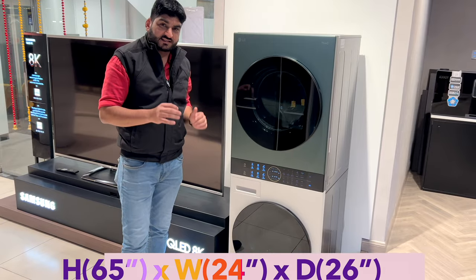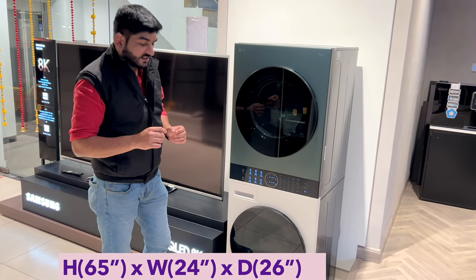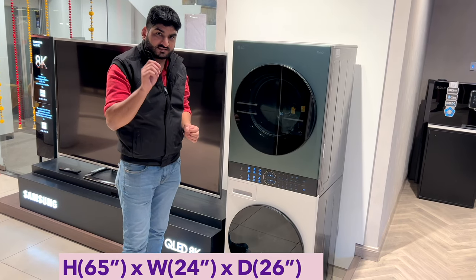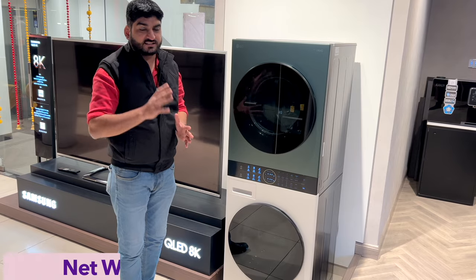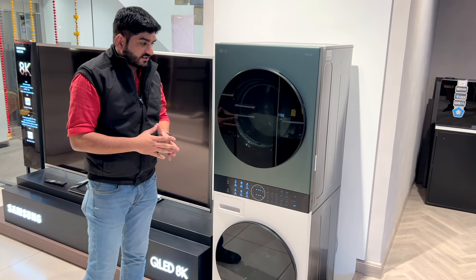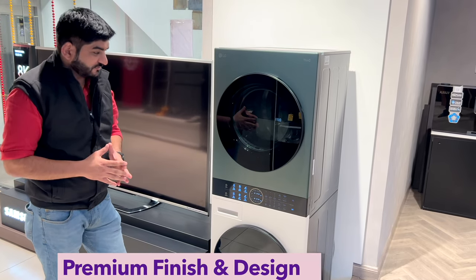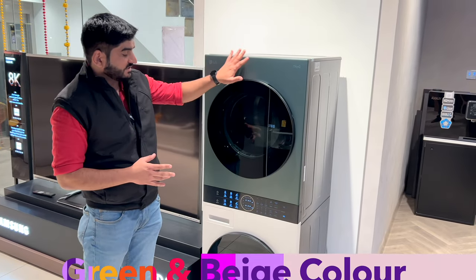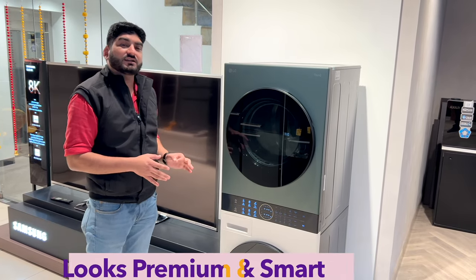If we talk about the dimensions of this WashTower, the height is 65 inches, the width is 24 inches, the depth is 26 inches, and the weight is 128 kg. It comes with a premium finish — a combination of green and beige color — and look-wise it looks pretty premium and smart.